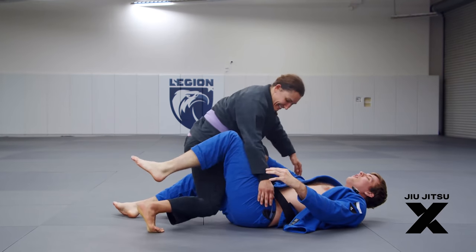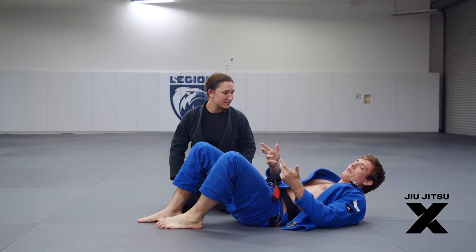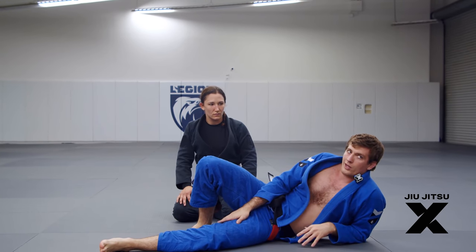Your opponent put you there, so you might as well make them pay for it — because it's very difficult to get out. It's just one of the best counters you can do for a lockdown half guard scenario.